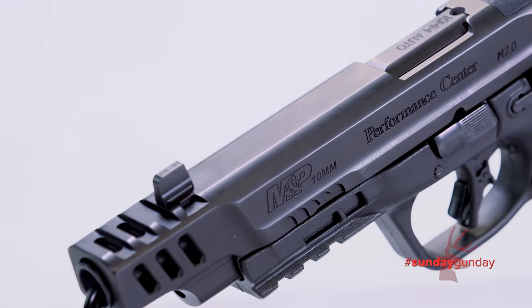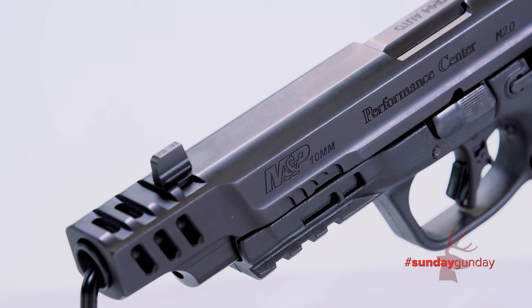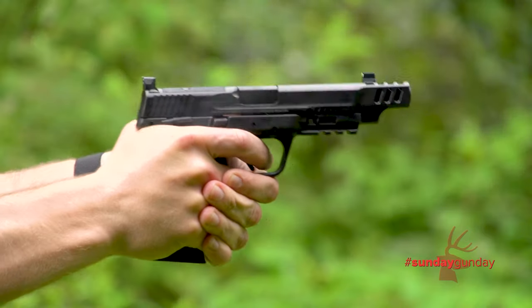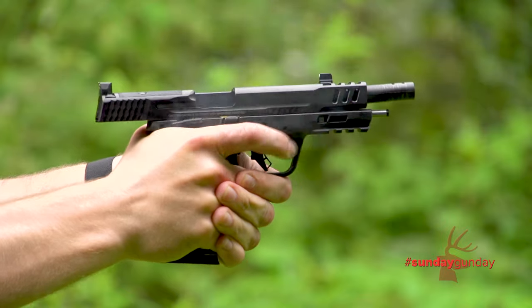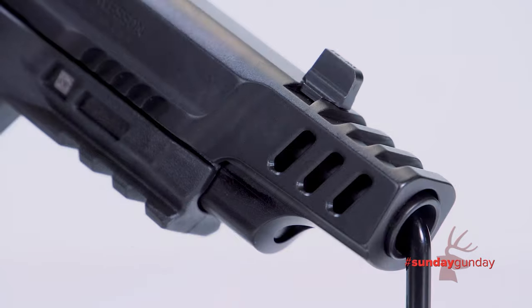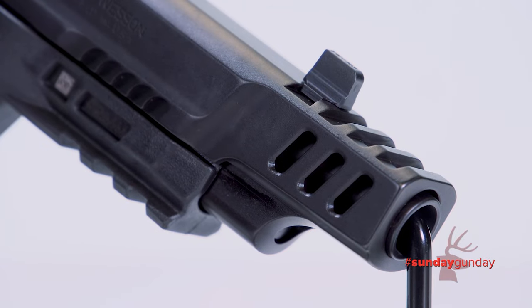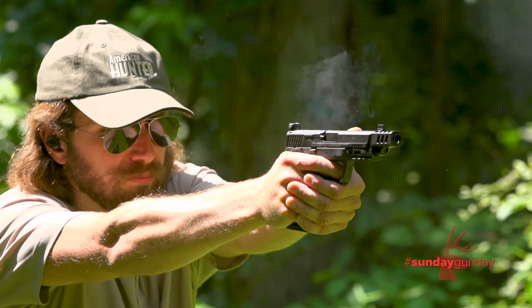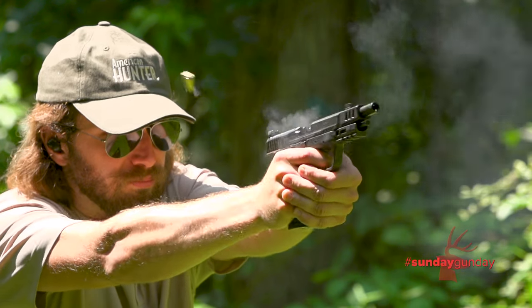This is a long slide version of the M&P M2.0, which makes it fun to shoot as the extra weight on the muzzle end helps control recoil and muzzle flip. It wears a 5.6-inch long barrel beneath that 5.6-inch long slide. The barrel is ported and breezed through the ported slide to reduce muzzle flip, which helps a shooter recover more quickly when firing pairs.